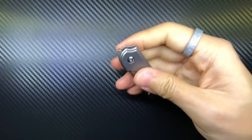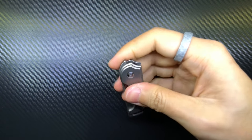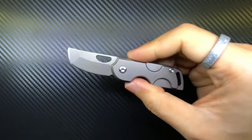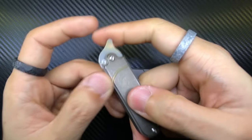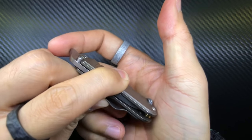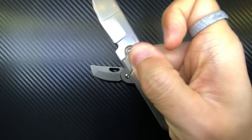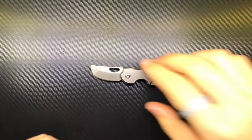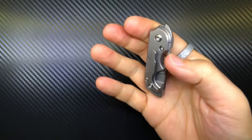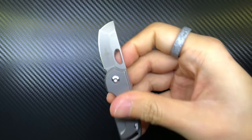For the thumb flipper, I think it's quite well executed. This is not too tough to use — some front flippers are quite difficult to get used to, but this one is actually quite okay even though the detent is pretty strong. All you've got to do is hold the scales correctly, aim the nub in a straight line, and it deploys with real authority. You can hear that snap.